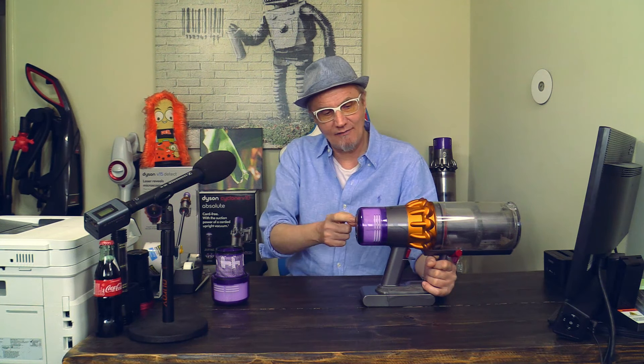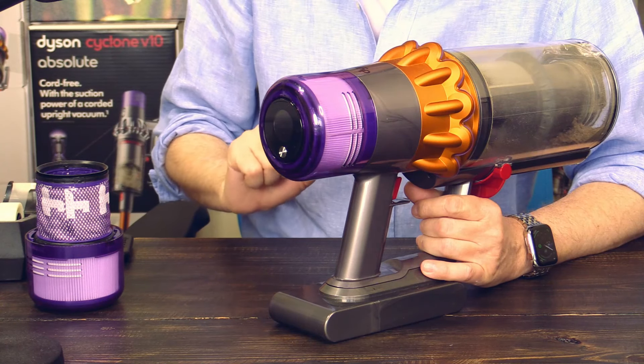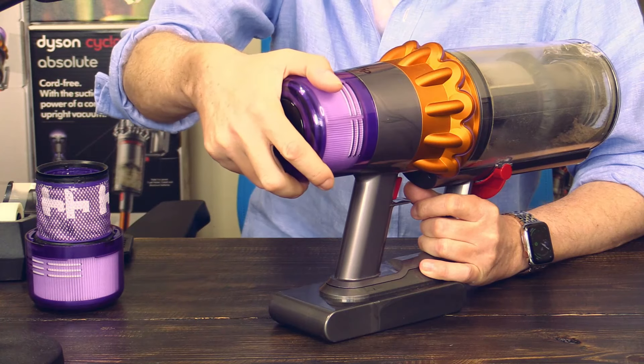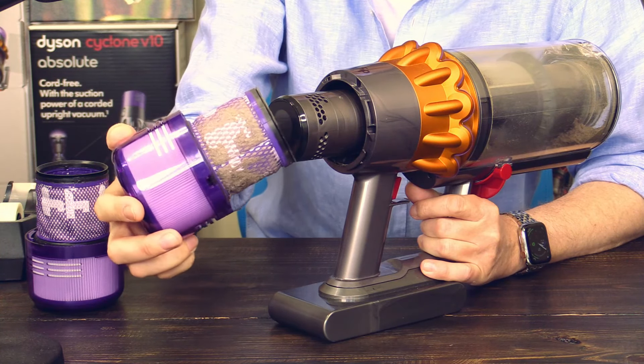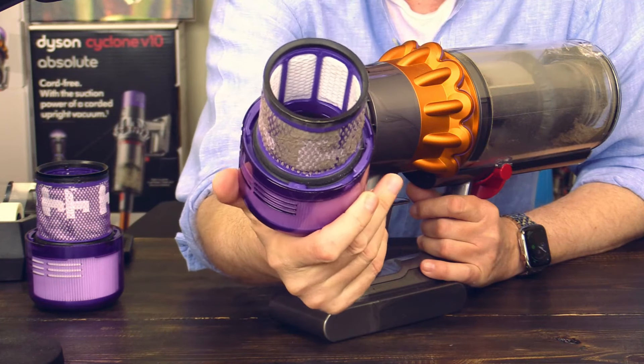Hello, my friends. This is Michael with the Whoopnik channel. Today I will be showing you how to clean the filter of the Dyson V15. This here is the filter in question. In order to remove it from the V15, just turn it left and it will come out easily. Look at this — this filter really needs to be cleaned.